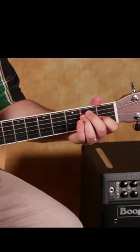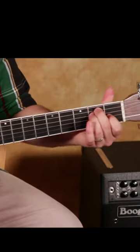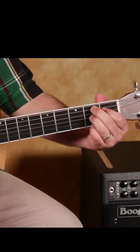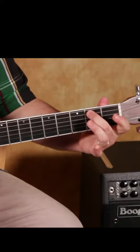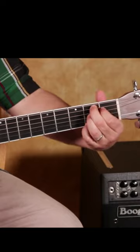And then the little turnaround. E or E7 — either one, you can mix and match. E to B7. 2, 1, 2. Pinky on the 2 of the high E. Back to E7.